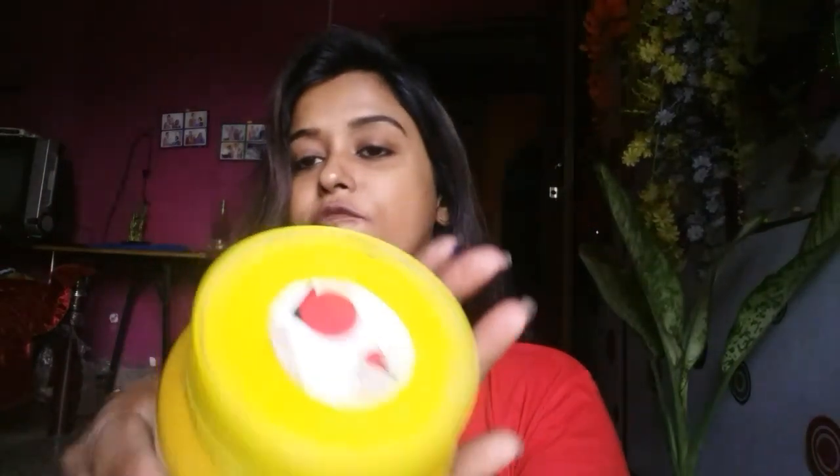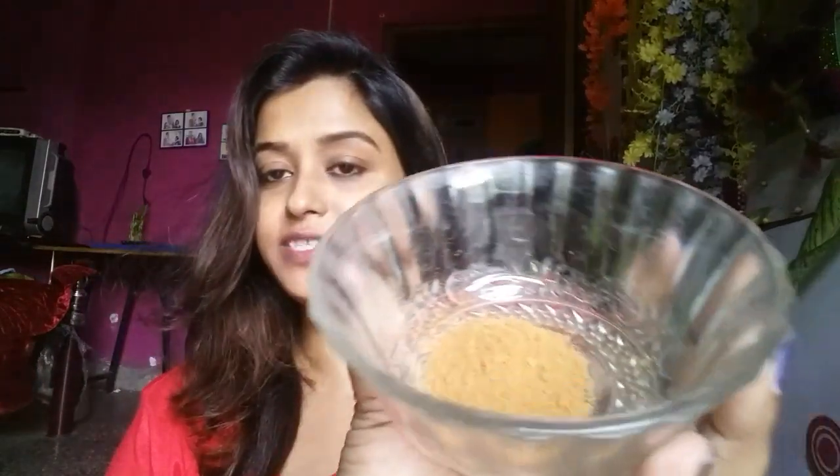To make this turmeric face pack, I will be using the wild turmeric of Dooms and Weaves. It is easily available on Amazon or Flipkart and the price of it is Rs. 210. I'll also be using a little bit of cinnamon.